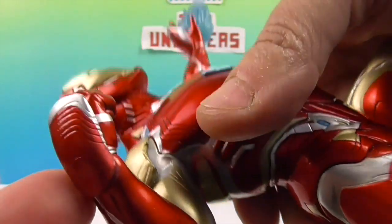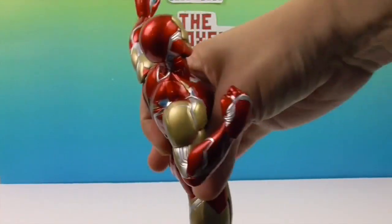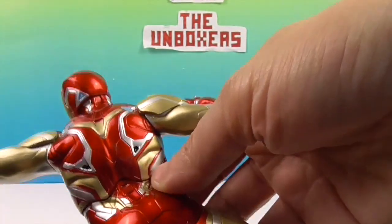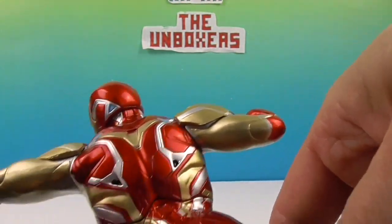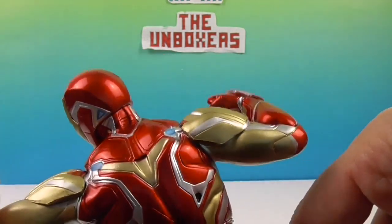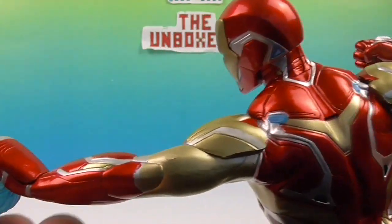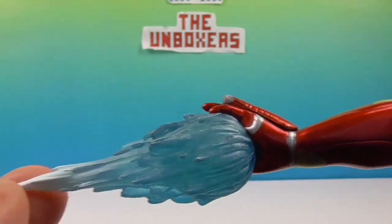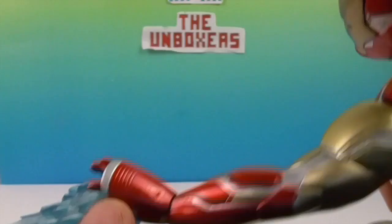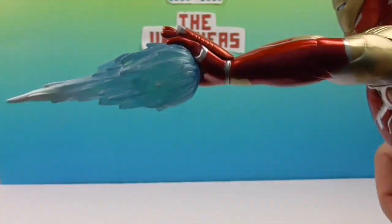His hand is in a fist and he's got this wrist protector, which is really awesome. I like the shoulder sculpt, and he's got really good posture. Look at the back of his suit — great paint on these. It's a metallic shiny finish. There's his pulsar — that is so cool. Look at his fingers coming out of that wrist piece. Looks really, really neat.